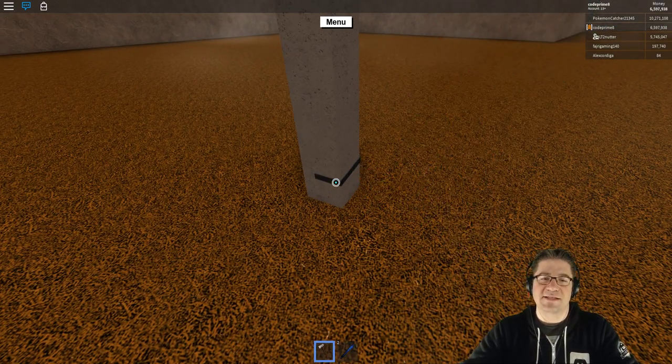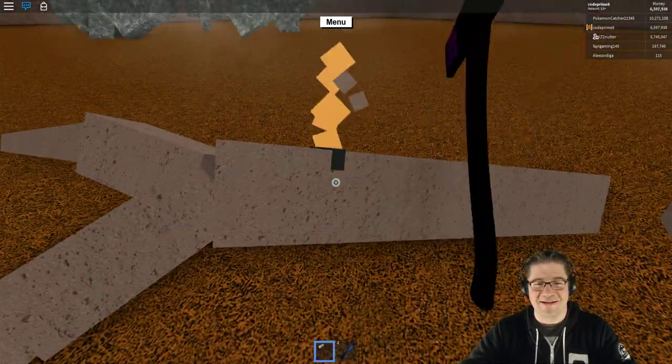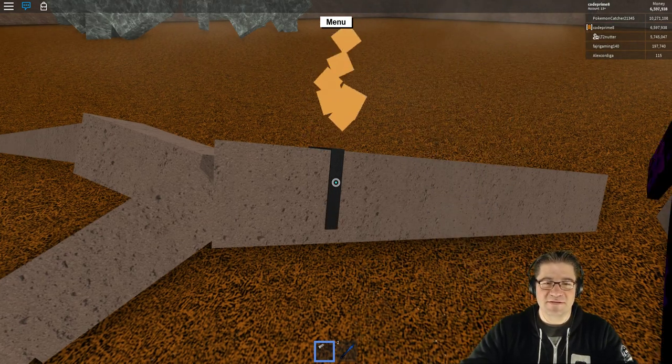We're going to have ourselves a golden tree as our means of transportation. Upgrades! And I mean, I've only done this in five minutes and I've already made my way over to the swamp and done all kinds of cool stuff.